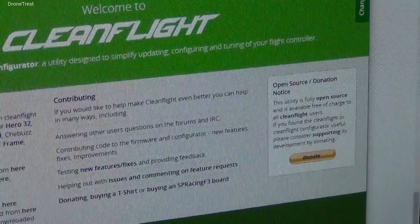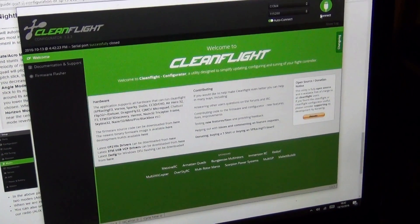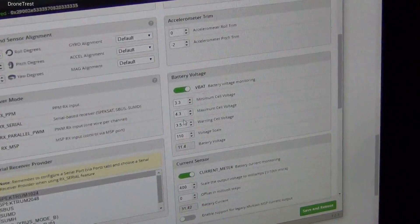We need to remember this value, so we then plug the battery into the quad and connect the flight controller to the computer and connect it to CleanFlight. We go to the configuration tab on the left and we first need to make sure that the battery voltage monitoring is enabled, i.e. is green.